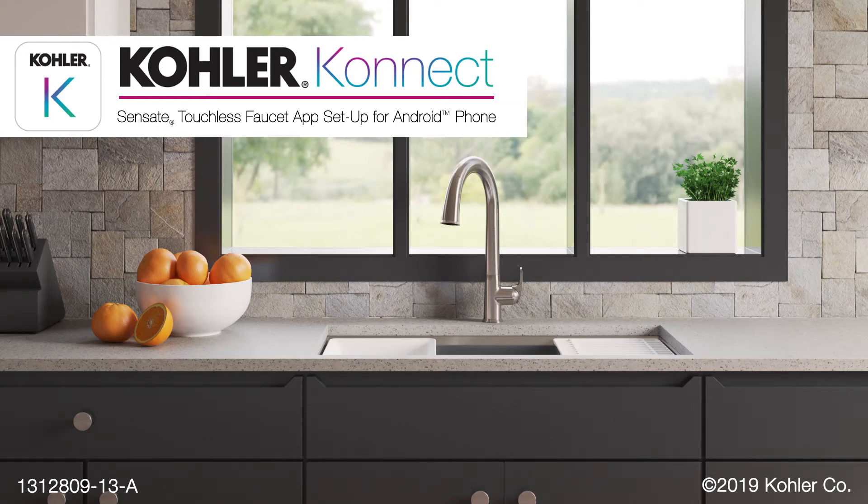Introducing the Sensate Touchless Faucet with Kohler Connect. This video will show you how to connect your faucet to a phone that uses the Android operating system. A video demonstrating how to connect your faucet to an iPhone is also available.